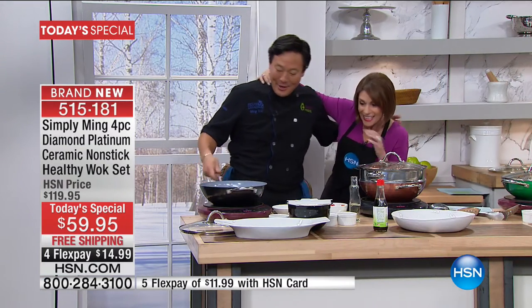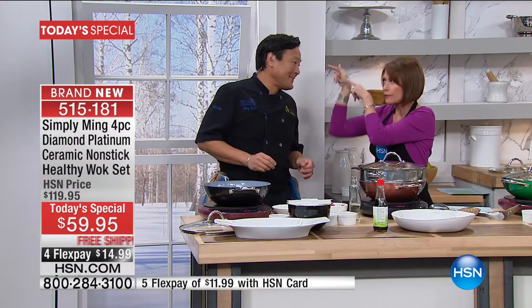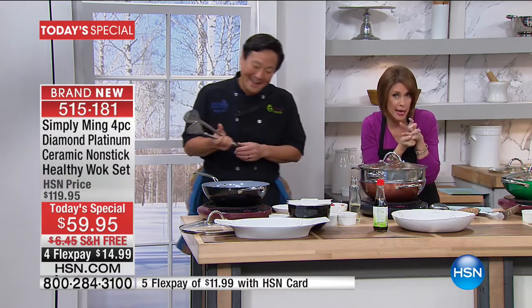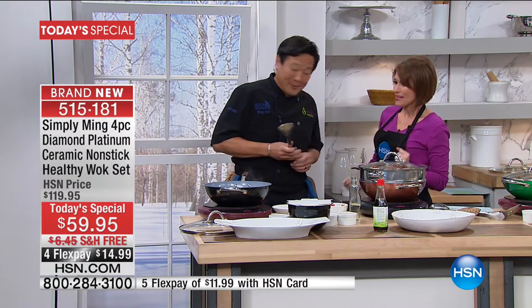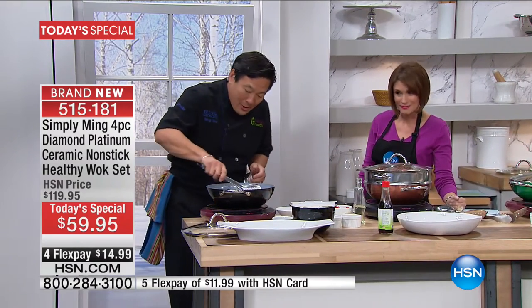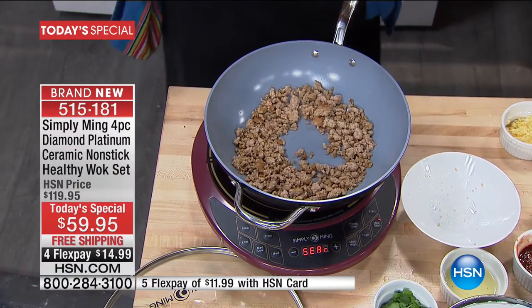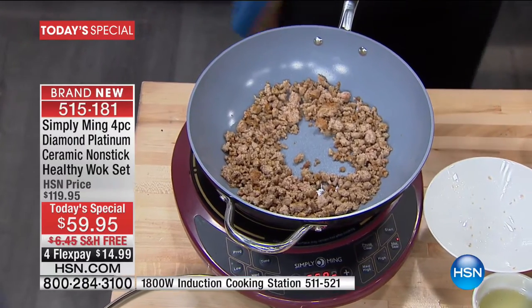I'm so excited. Nice to see you. World launch happening right here. A gentleman who holds a degree in engineering from Yale, as well as a culinary degree from Le Cordon Bleu in Paris. Welcome. I'm so psyched about this wok. Finally, a nonstick wok that you can use metal utensils in and not ever have to worry about it scratching or degrading. Why? It's the hardest ceramic coating in the world. It's a world premiere.